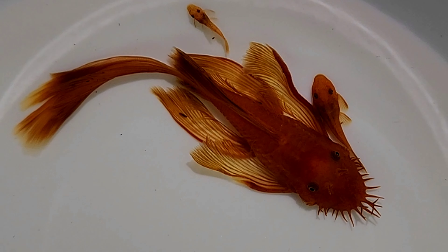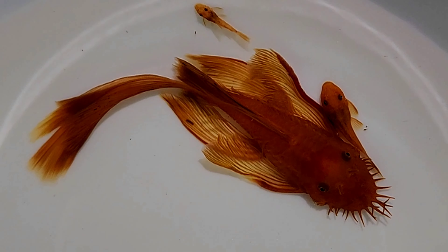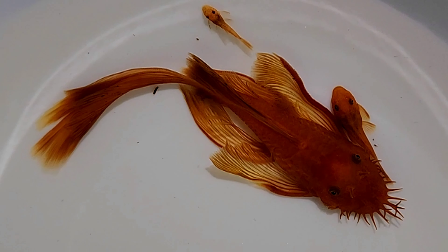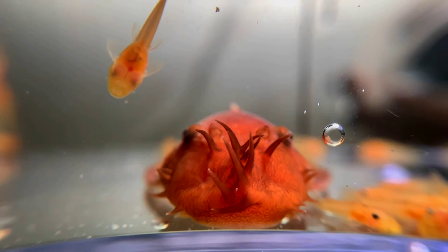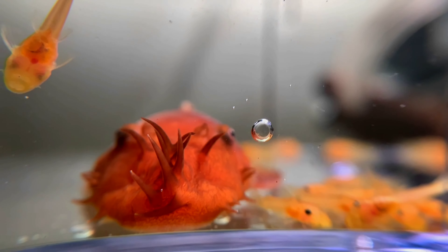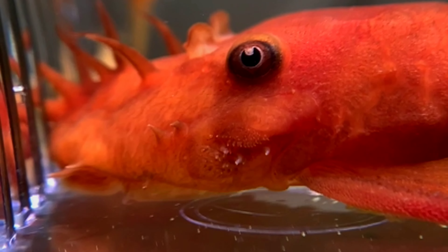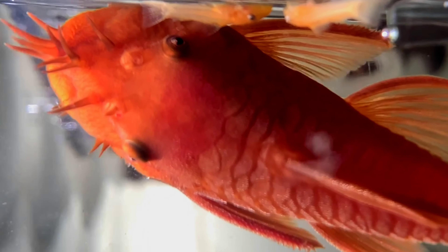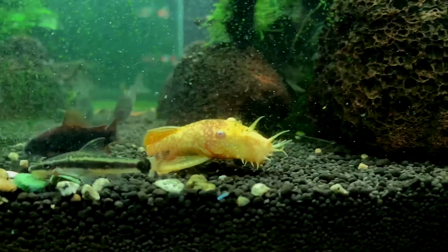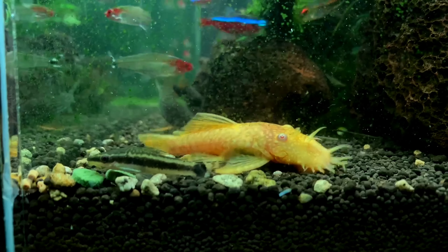We have to clean the algae and keep it clean. We don't have to worry about the algae because the bristlenose plecos are here to take care of it. After that, we have to feed them vegetables and pellets — these are sinking pellets, fed at night. I am also showing you the short fin bristlenose. This is the short fin albino bristlenose. These are the males and females.